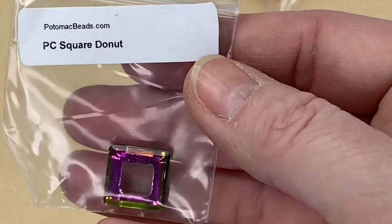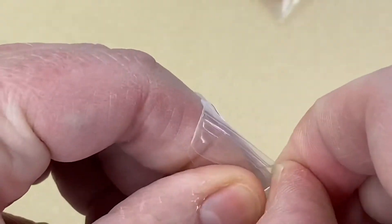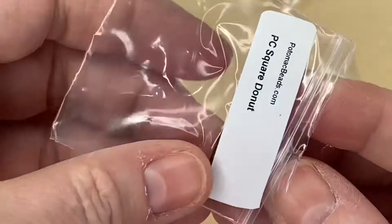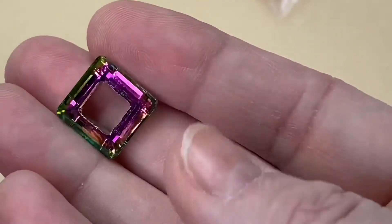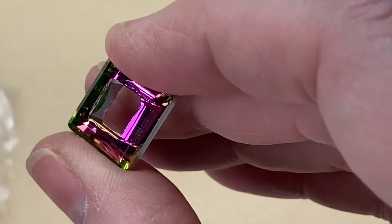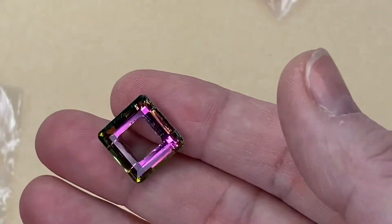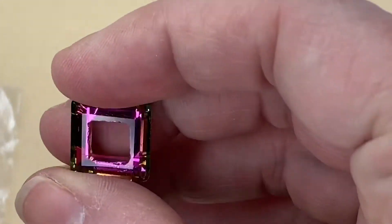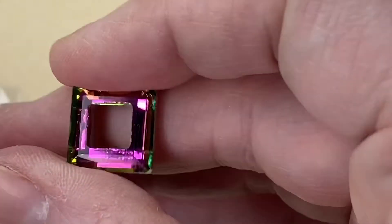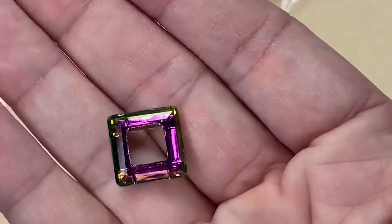I just spotted this in the corner of my eye and had to pick it up next — a Square Donut. I've not seen anything like this! Look at the colors in it — it's like petrol on water, it's really pretty. Just silver on the back, plain on the back, but the front is absolutely gorgeous.